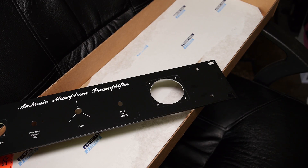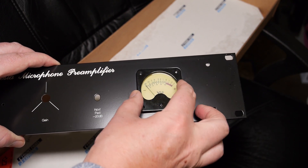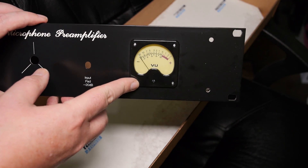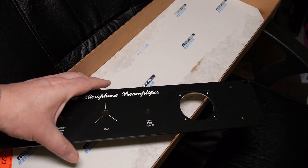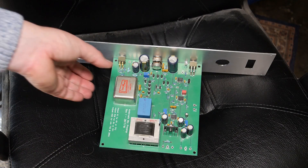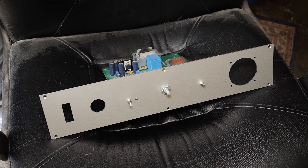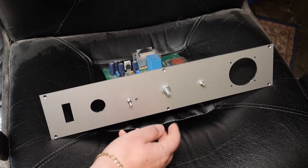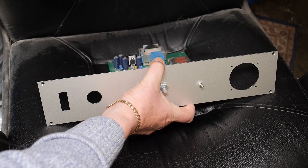I'll grab a meter and pop it in there just to see how that's going to look. Here comes the moment of truth — though to be honest I've already tried this and it does fit. Look at that — lovely. That's going to work. I've also test-fit the inner panel to the board just to make sure it lines up, and thankfully our switches and the pot shaft line up with the holes. That's all looking very promising indeed.